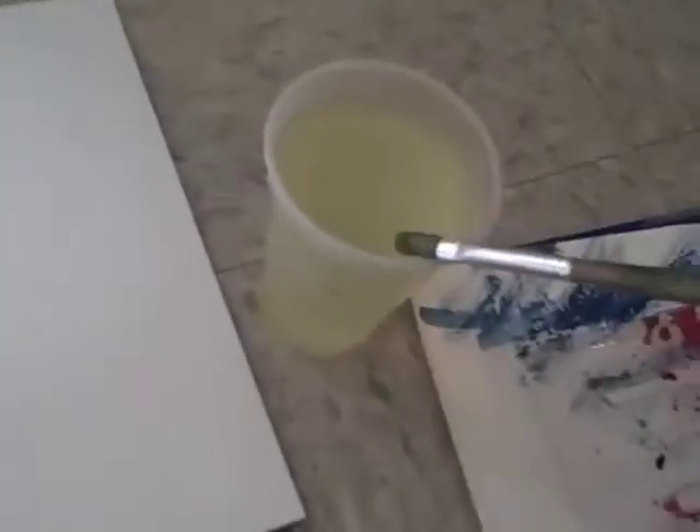Okay, so this is how to paint Pichu. Get some yellow and paint what looks like a yellow mouse with a spiky tail and little legs.